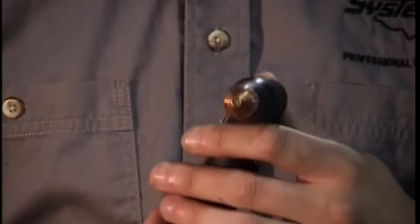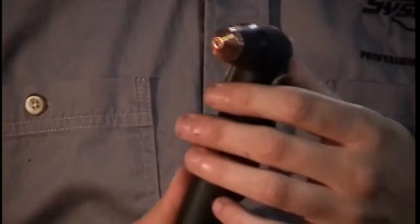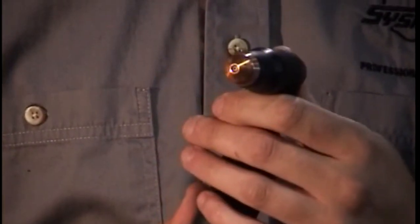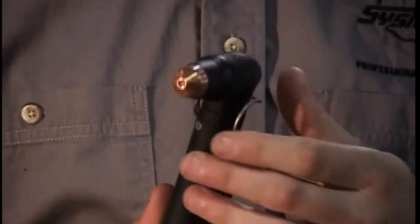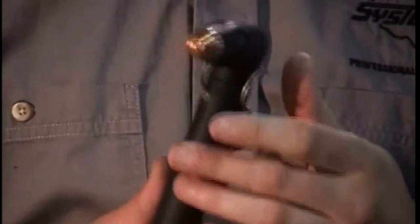So how does our Plasma 30i cut metal? We use air from our air compressor that exits the torch through tiny holes. This high velocity, electrically charged air is ignited using a spark from the torch, which lights the flame used to cut.